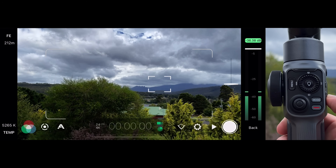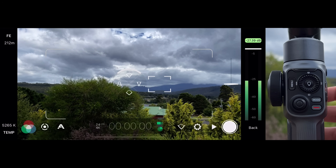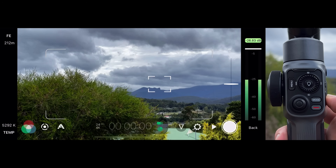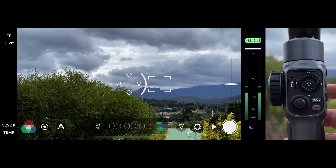A long press and hold of the function button will reveal the manual lens picker. You can either scroll the thumb wheel to select your lens and press the center shooting mode button to accept, or you can simply click the corresponding D-pad to make an instant selection.